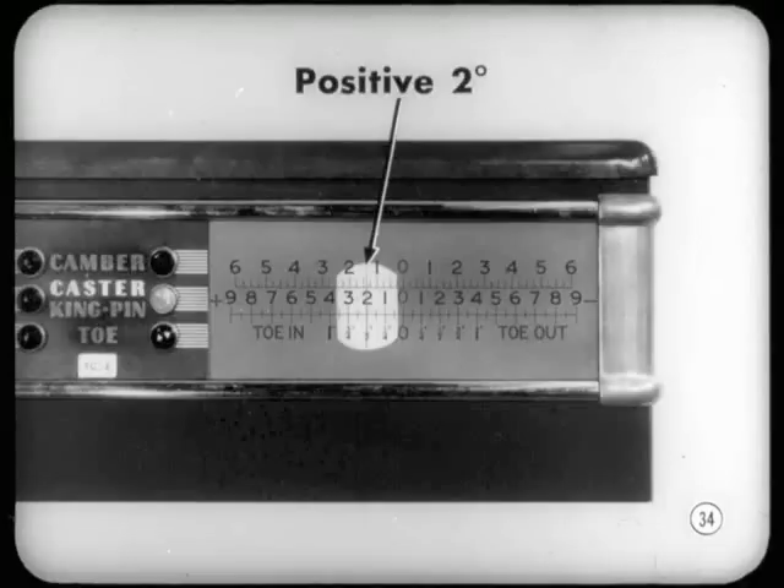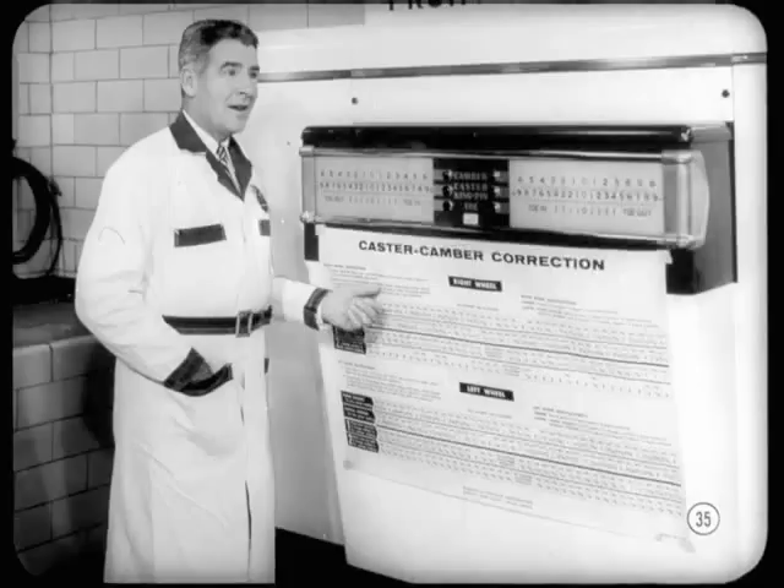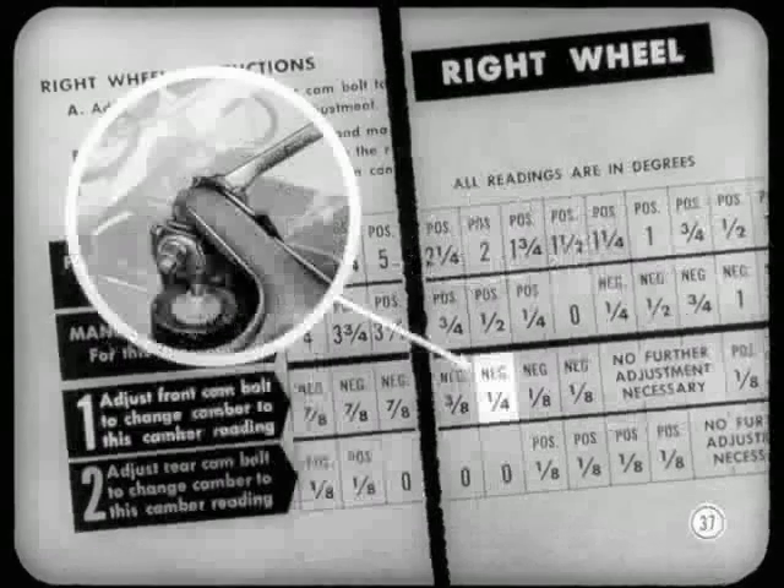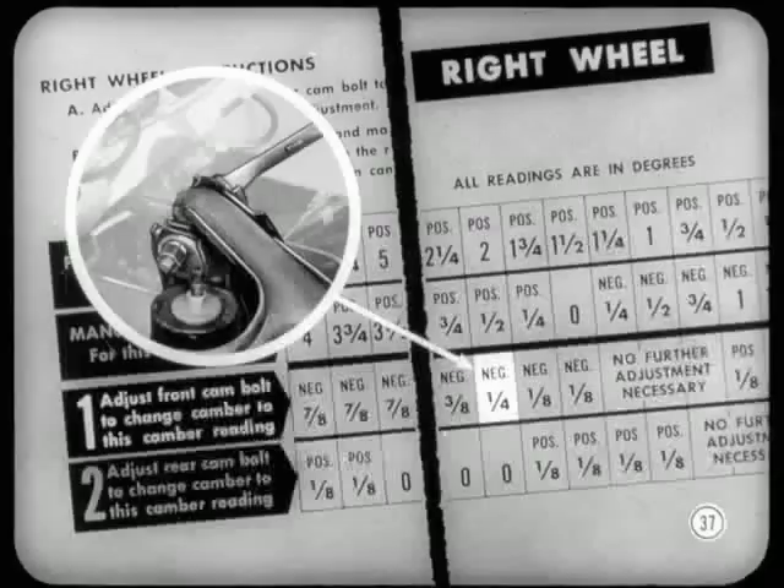Caster is positive two degrees — you really did foul us up. Now here's where I introduce you to a chart that's going to help you do this job. If you do what it says, you'll not only correct caster but you'll also keep camber within limits. You're working on the right wheel, you've set camber at zero, and the job has power steering. Caster reading is positive two degrees. For a caster of positive two degrees, the chart says to adjust the front bolt to get a camber reading of negative one-quarter degree. Now, let's do it.